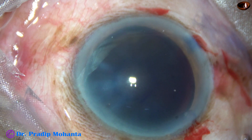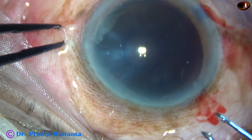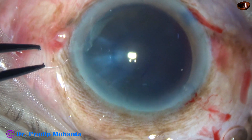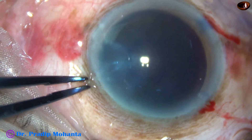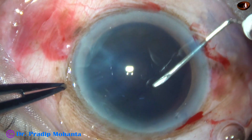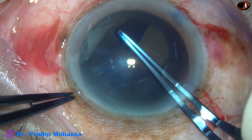Now capsulorrhexis. As I go in with the utrata forceps and try to tear the anterior capsule at the central part, I cannot do it — the whole lens moves and I cannot pierce the anterior capsule. This means there is some generalized weakness of the zonules. So I take a needle, raise a capsular tag, and very gently go all around to do a large rhexis.